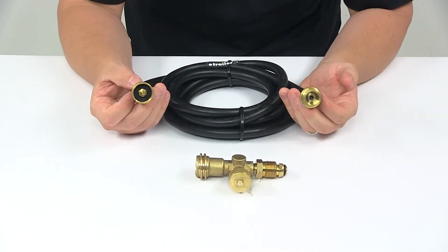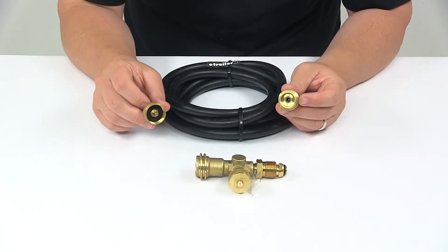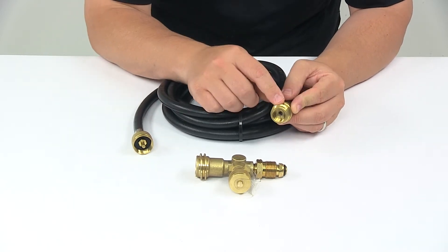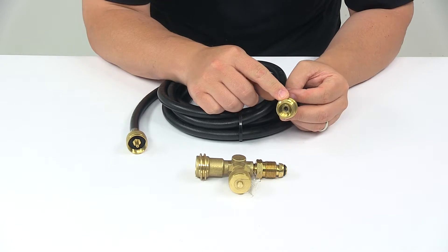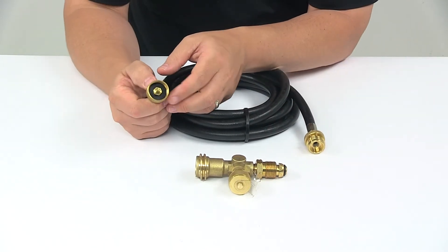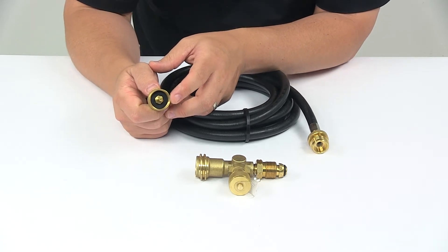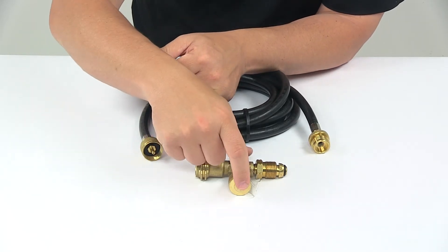And then we have the 12 foot extension hose. This lets you connect a propane appliance. You have the 1 inch by 20 swiveling female throwaway cylinder thread at one end which connects to the appliance, and then you have the 1 inch by 20 swiveling male throwaway cylinder thread at the other end which connects to that port right here on the tee.